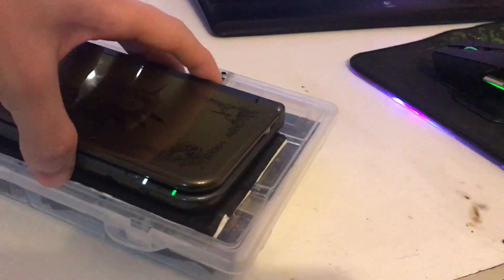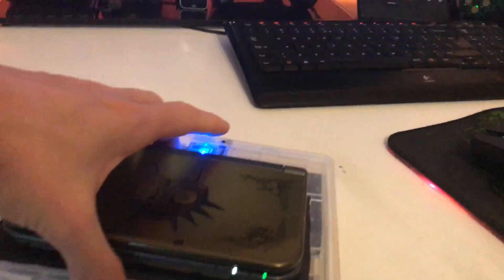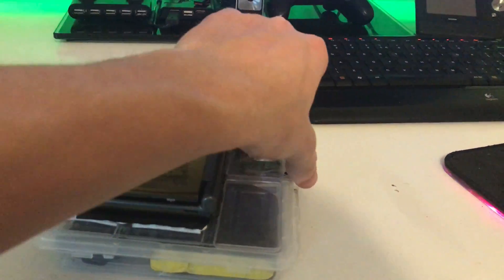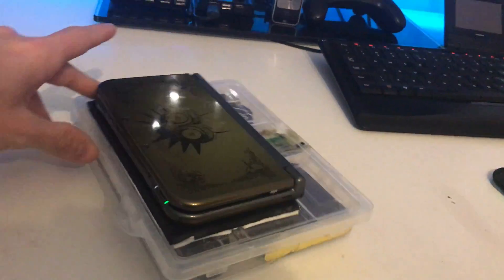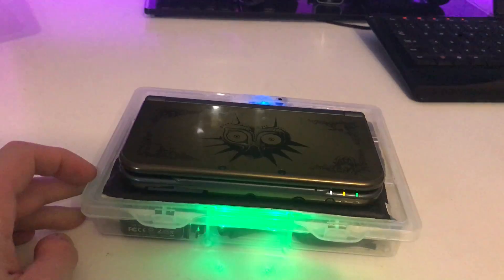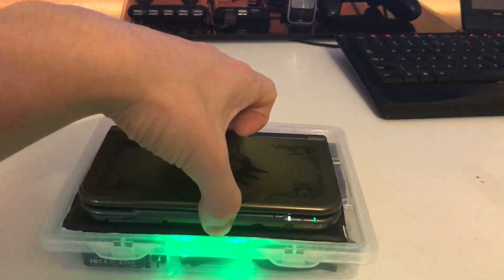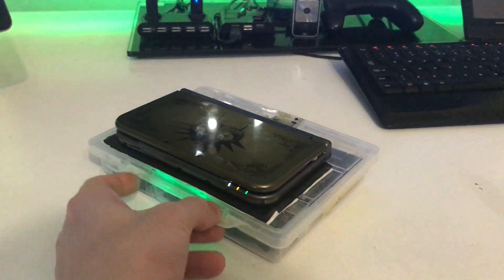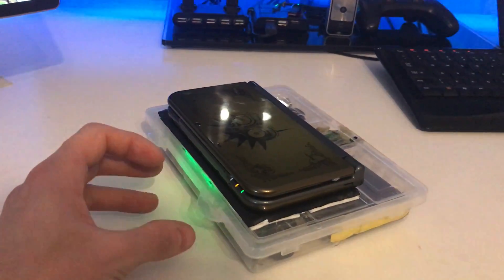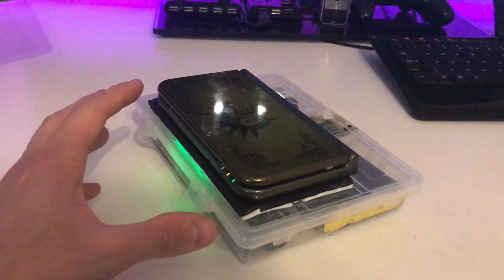I'm going to show this right now. If I put the 3DS on here, nothing will happen because I have to press the switch to enable the whole charge setup. The switch is on the USB version right now, so if I switch it over and enable this, it will start wireless charging. Now my 3DS is getting charged without a cable, completely wireless. After about 20 seconds, the light will dim down so it won't be that bright, but I can still see it's charging. The voltage will drop a little but it's still completely fine.